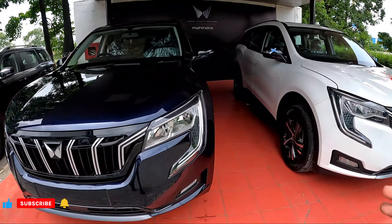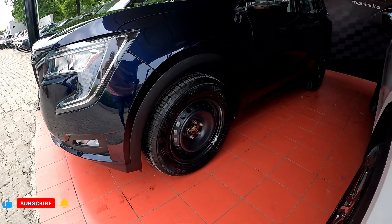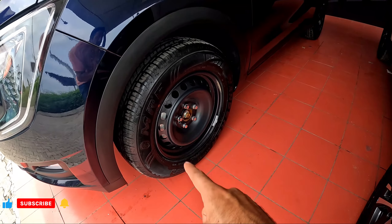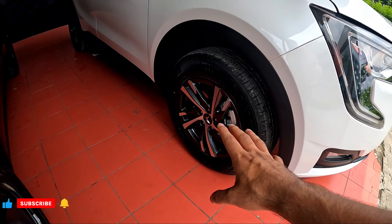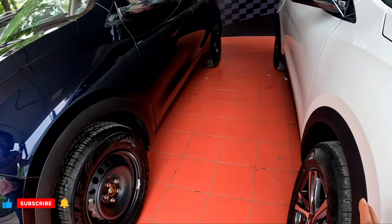Looking at their side profile, you can see the biggest difference in their wheels. In AX3 Diesel you will get steel rims, 17 inches, tire section 235. In AX5 you get alloy wheels, 17 inches, tire section 235.